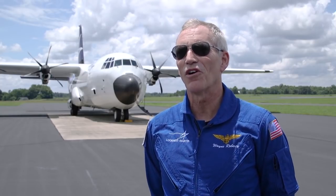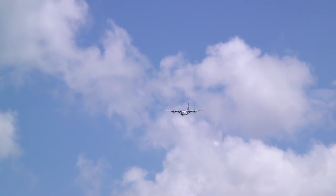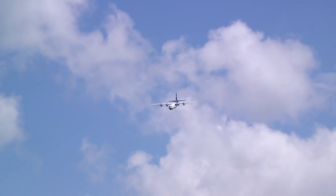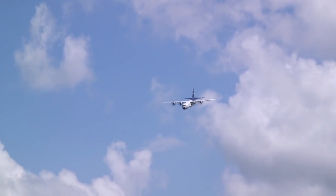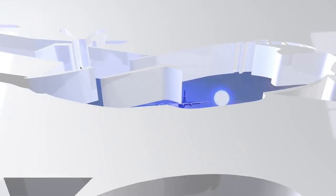Every air show I've done over the 20 years has been a little bit better — I learned from each one. So this is the one that's going to show off the capability of the airplane the best. I think there was a little bit more performance we didn't get a chance to show, and so this is an opportunity to do that.